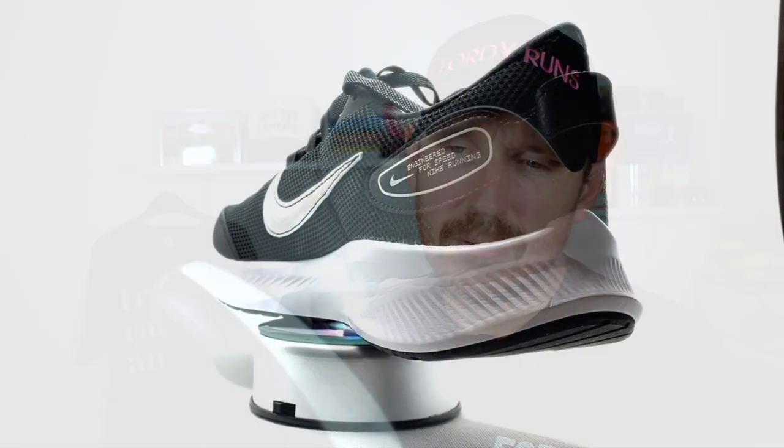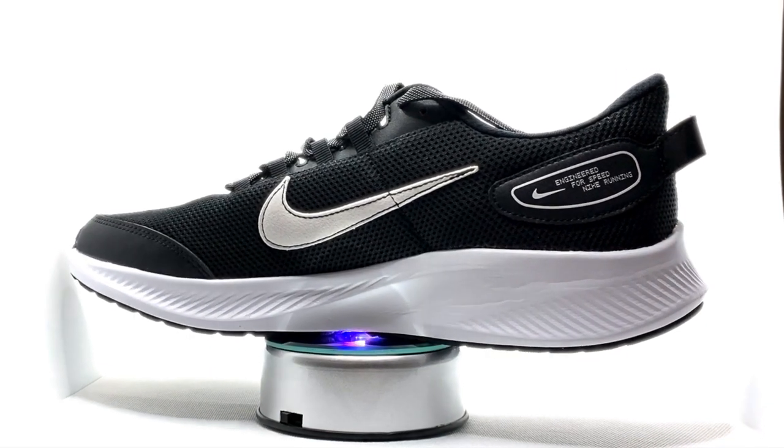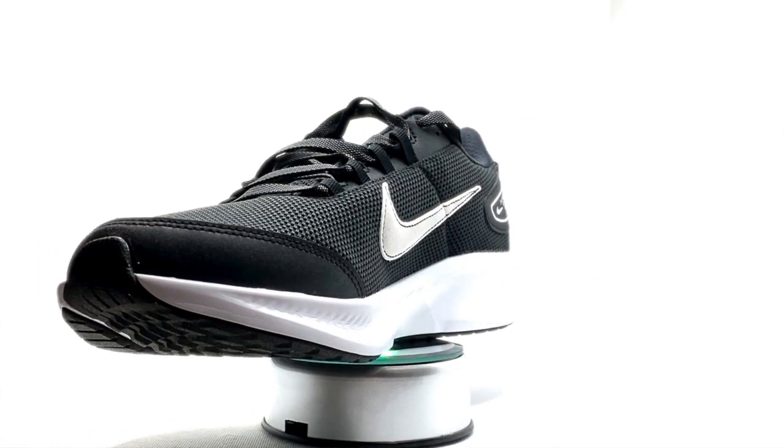This shoe weighs 10 and a half ounces. I'm a UK nine and a half and it fits true to size — no issues in terms of width. You've got a 10mm offset and a reasonable rubber outsole. According to Nike, this shoe is all about support and breathability, and it's designed really for the casual runner more than anything else.